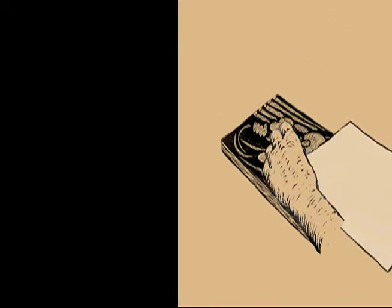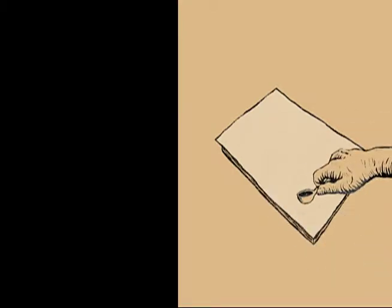Then you put your piece of paper down on top of it, push your paper down very hard, transfer the ink, and you've got a print.